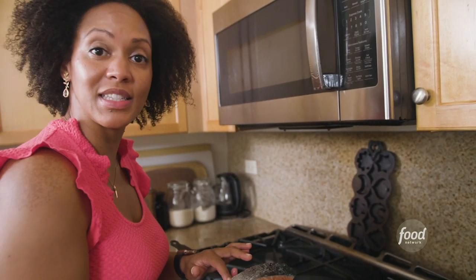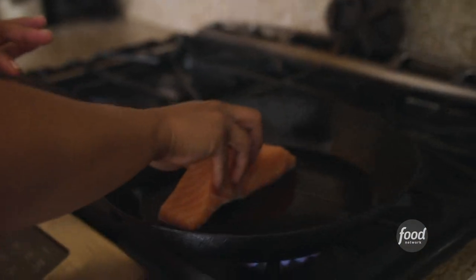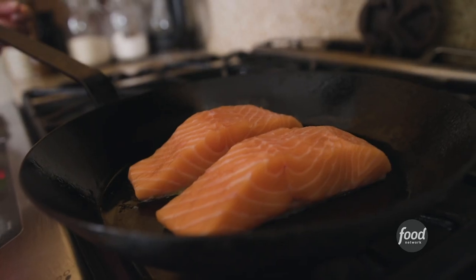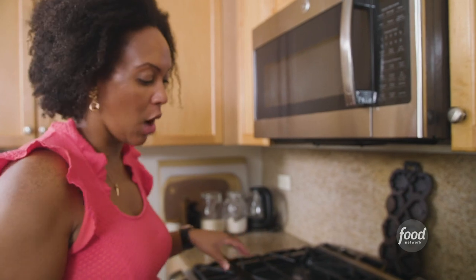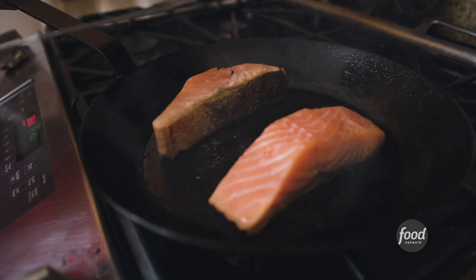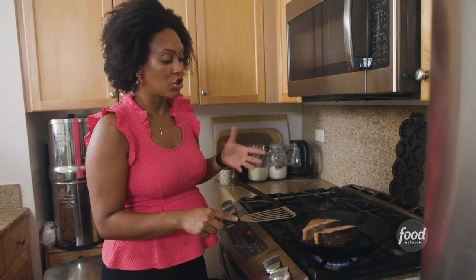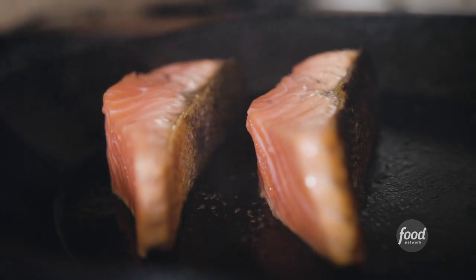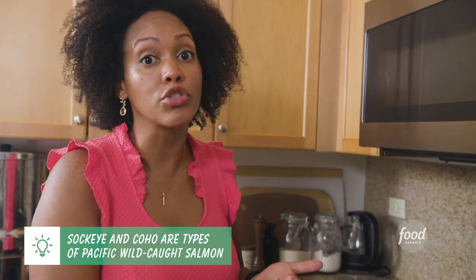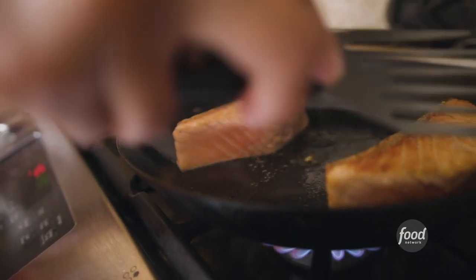I'm always gonna start with my salmon skin side down. Notice that there's plenty of space in the pan — I do not want to overcrowd the pan because then the fish will start to steam. I want to make sure that the skin gets nice and crispy, and that also helps hold it together. I'm cooking the farmed salmon and these pieces are a little thicker, so I'm gonna need about 10 to 12 minutes for this to cook through. However, if you're cooking something like a sockeye or coho salmon, those pieces are very thin, they'll cook rather quickly and are also easier to overcook.